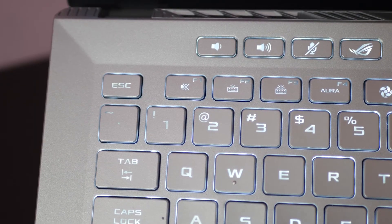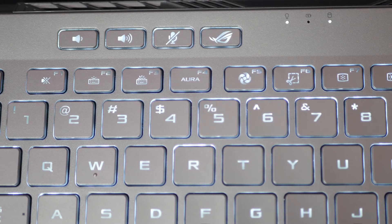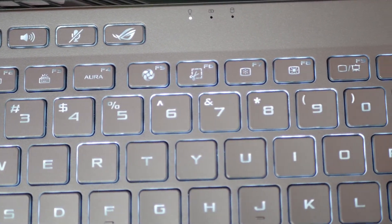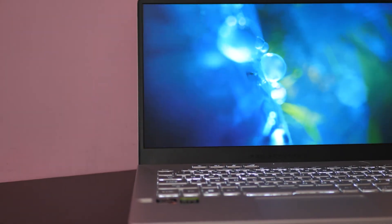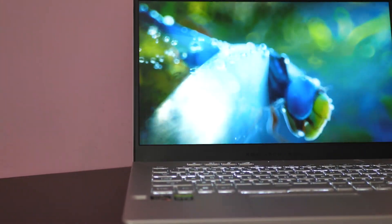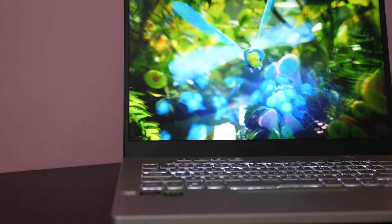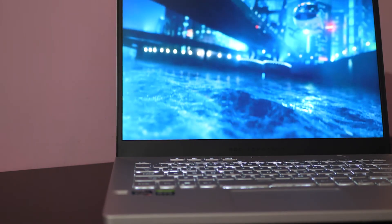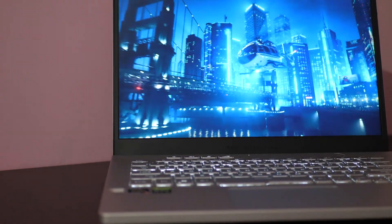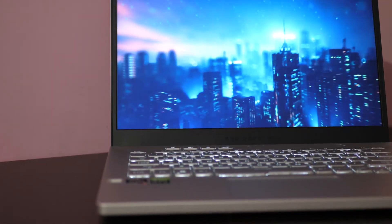This laptop comes with a backlit keyboard and the brightness level is really good. You can also control the brightness level, however it's not RGB. Talking about the display, the Zephyrus G14 comes with a 14-inch Full HD display with a 144Hz refresh rate. It's an IPS panel and it covers 100% sRGB. It is also Pantone validated so that you can do all your editing work on it.